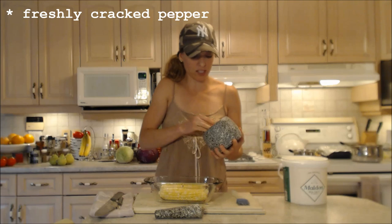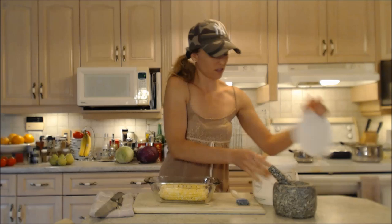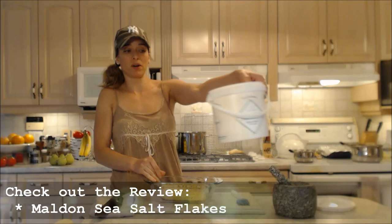I've already freshly cracked some pepper because we're having a gorgeous side salad — make sure you check out that recipe for how to make a garden salad. We're going to use some more of that pepper on my corn and some really nice salt flakes. Make sure you check out the review for these.